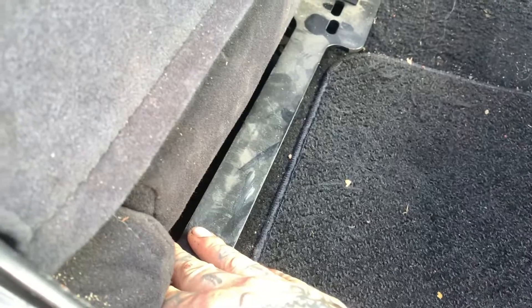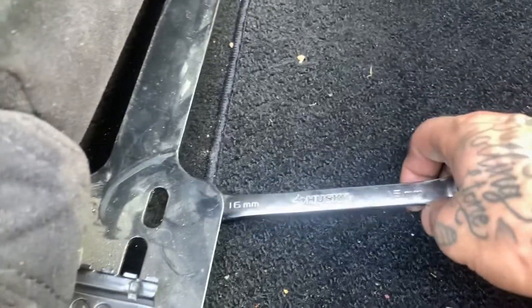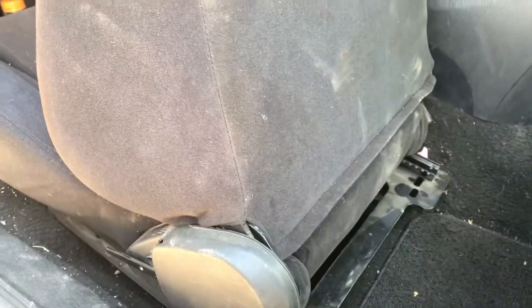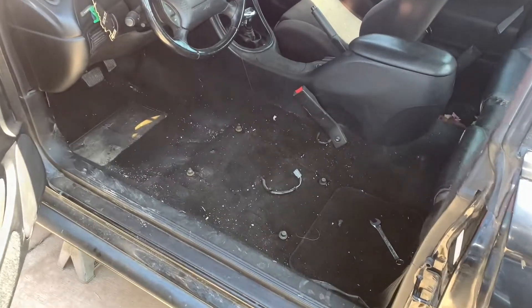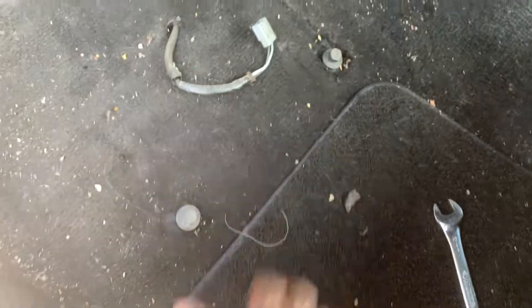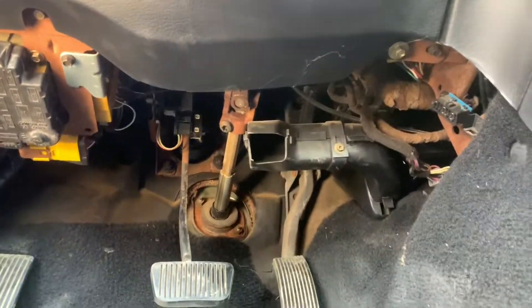These are aftermarket bucket seats, but same with the stock seat — you'll have a bar like this, so using a socket it's not going to work, you'll need a box-end wrench. With the seat removed, you can see a lot more room to work. I like to put the bolts back so I know where they went and don't lose any. You're going to want that room because you're going to be under here for a good amount of time switching your pedal assembly.